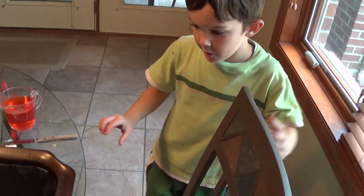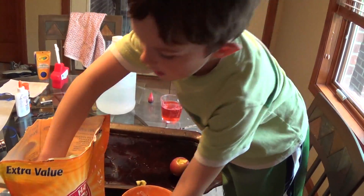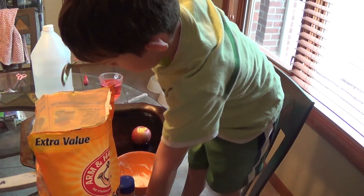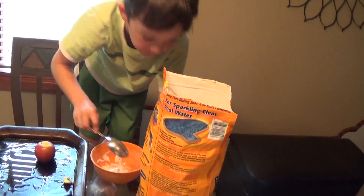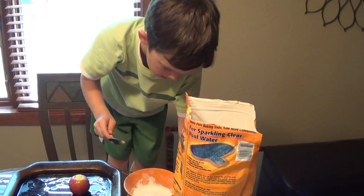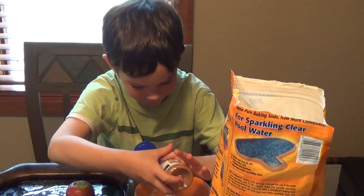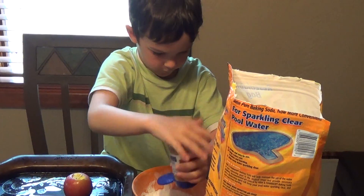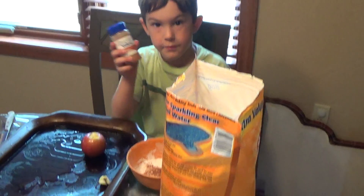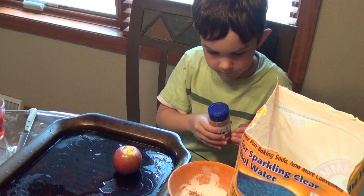And then we come over here and put the soda in here. And guys, this is going to be super cool. Mom, don't forget to put this on YouTube. I was just thinking to remind my mom. What was that you just put in? Oh, and this was cinnamon. Why'd you put cinnamon in? To make it smell good.